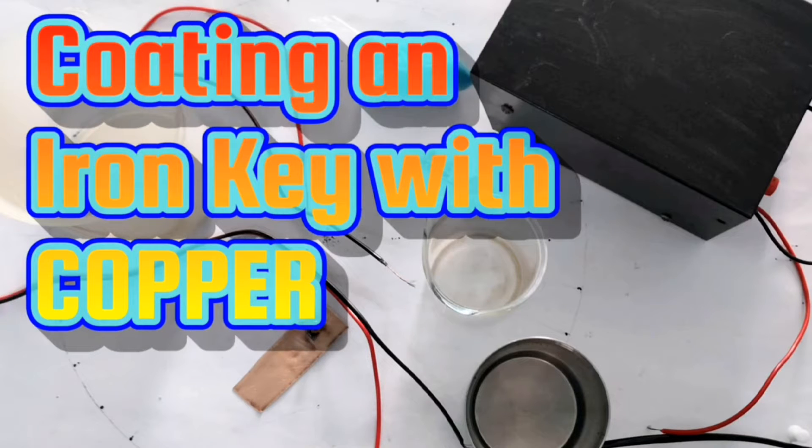Coating an iron key with copper by electroplating method.